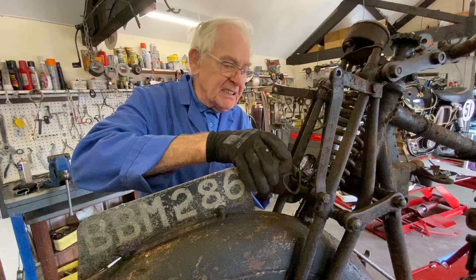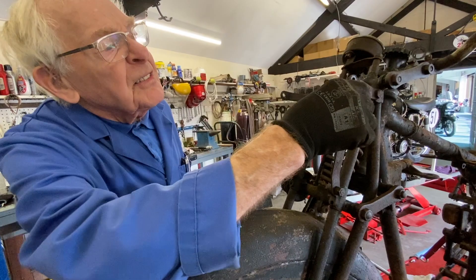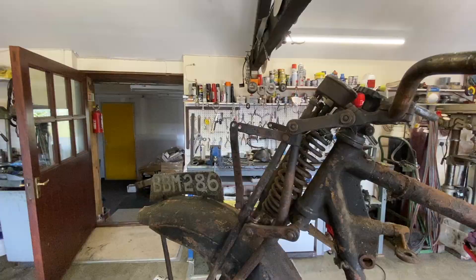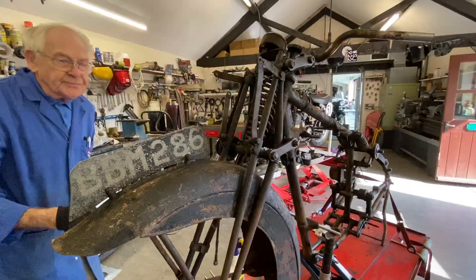Might as well drop the horn off next. I'm just going to take a photograph for myself because it's important that when you're putting it back together you get the right one — which one goes on the inside and which goes on the outside. I might as well take one of the speedo mount too, so I'm not wracking my brains trying to work out how it goes back together.